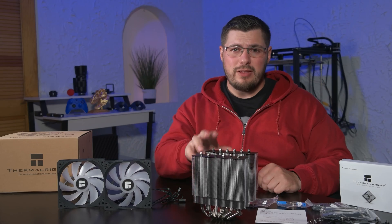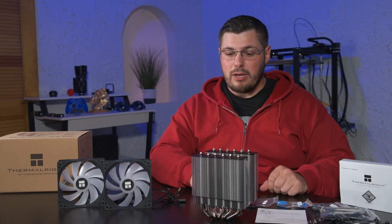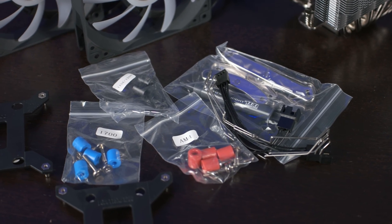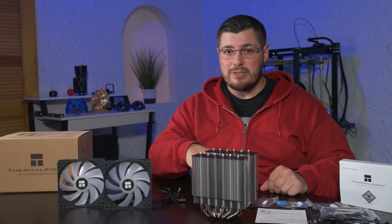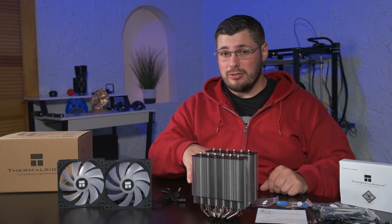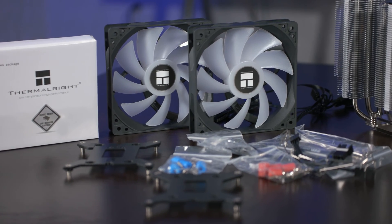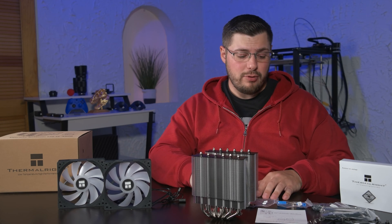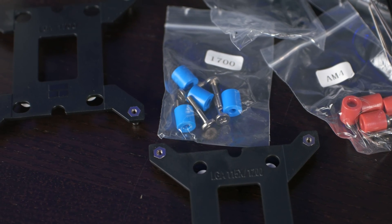Inside the box, we find the cooler well-packed between soft foam with some cardboard for additional protection. Alongside the cooler, we find the fans and accessories, including mounting hardware, a fan splitter, and thermal paste. The instructions don't specifically mention AM5, but the website does claim AM5 compatibility, so you just follow the AM4 instructions for your AM5 install. We also get three different sets of hardware for the various supported sockets: AM4/AM5, LGA 1700, and LGA 1150 or 1200.